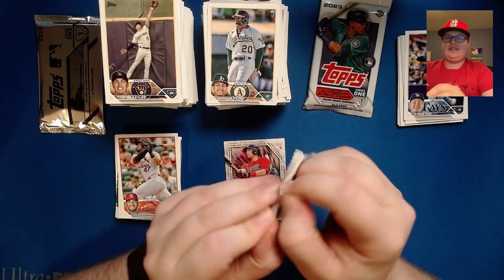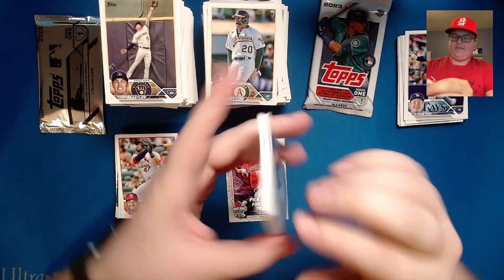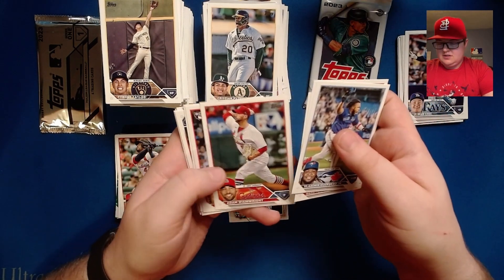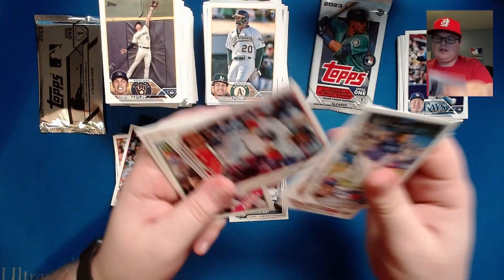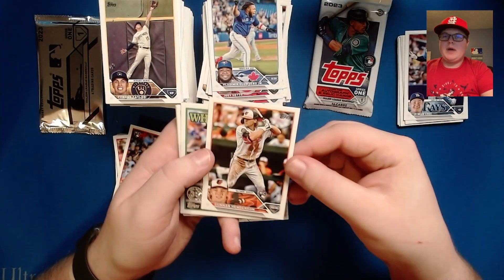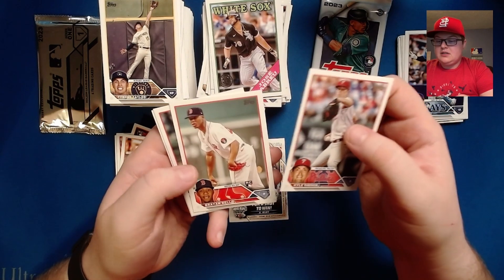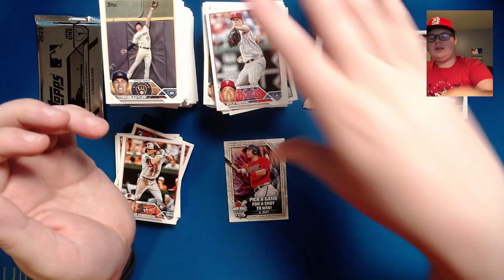Where is it going to be? Vladdy, Luis Robert. Tristan Casas rookie — there we go, back to the big guys. Franchy Cordero, Paul Goldschmidt, Gunnar Henderson — it is about time! Got Jose Abreu 1988, his last White Sox card, Kyle Gibson, Brian Bellow, and Ryan Helsley.